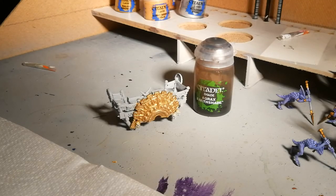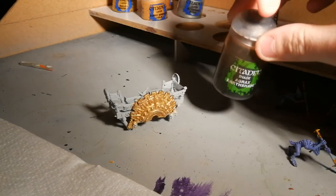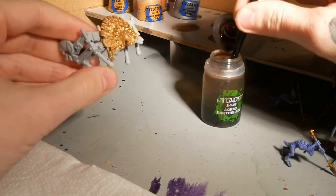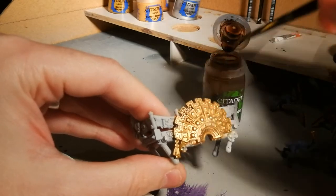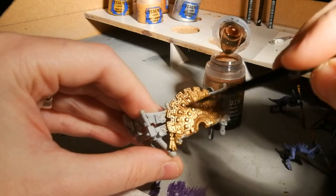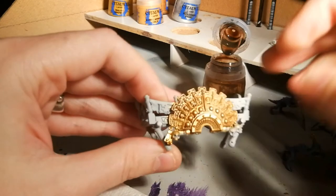Now for the final stage, it's a case of very simply adding a wash of Agrax Earthshade — I think it was Devlin Mud back in the day. This is really my go-to paint. For leather clothing, anything — if in doubt, Agrax Earthshade. Effectively just apply it and make sure the brown wash gets into all those little recesses. Immediately you'll see how the wash picks out all the detail, and suddenly there's definition on what we've been doing.